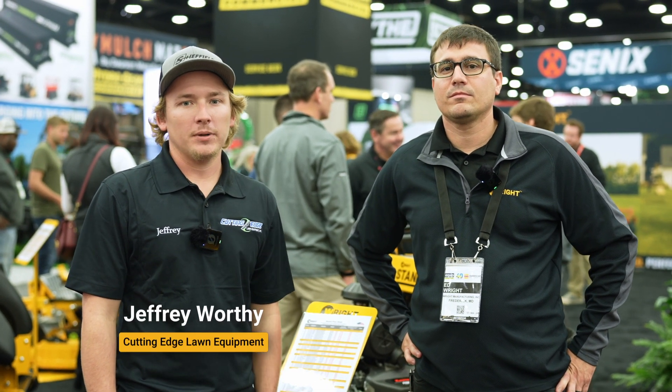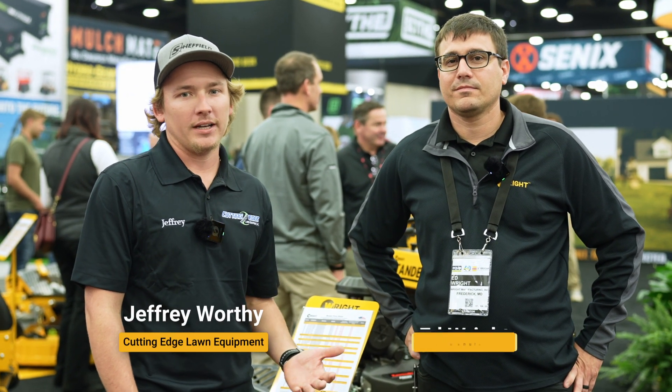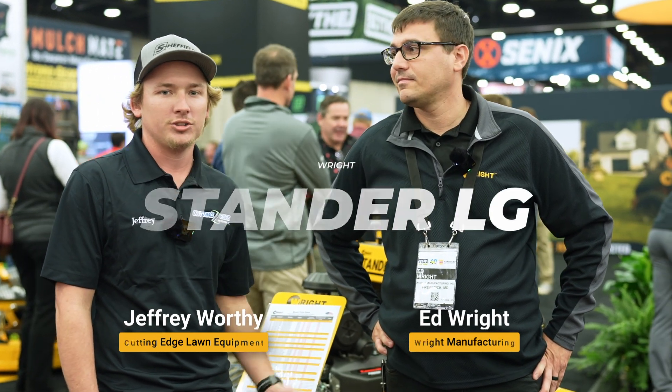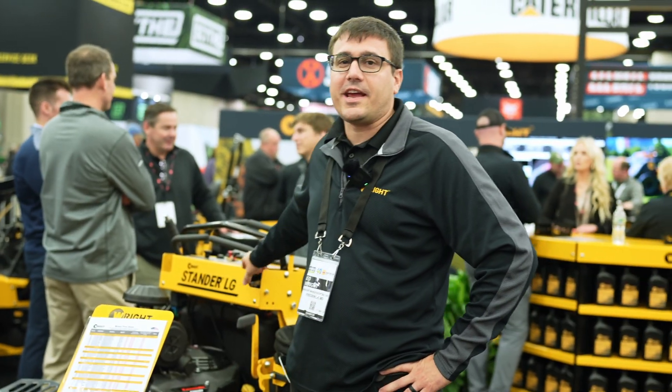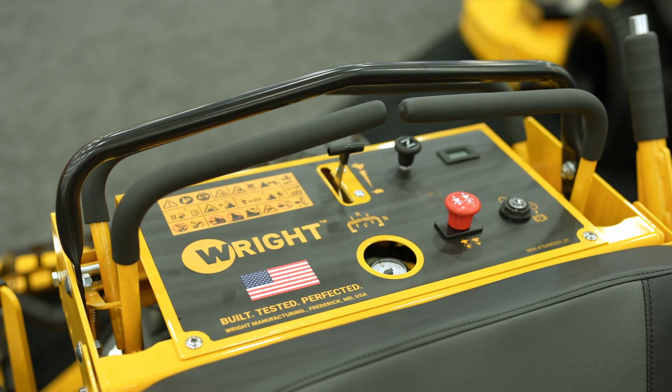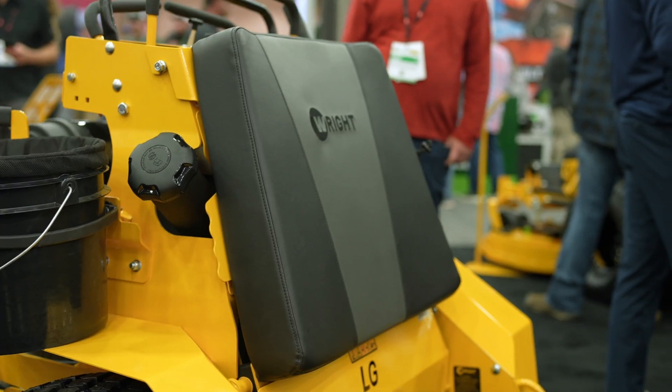We're here at the Equip Expo. Standing next to me is Ed Wright. We're going to go over the standard LG model that we launched this year. The standard LG harks back to our original fixed standard — we call it the large standard, so that's kind of what this means here.